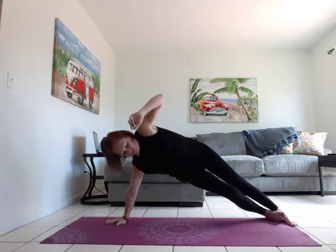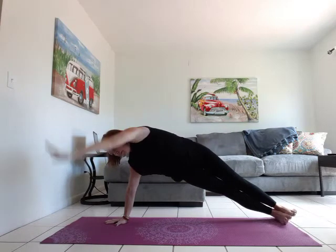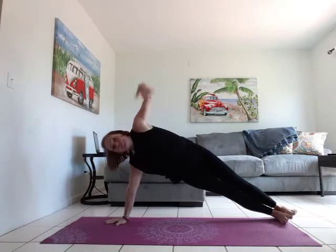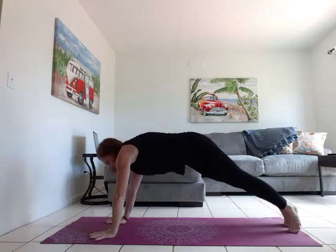Whichever you choose — if your feet are stacked, make sure those hips are lifted. Inhale open, exhale tap the mat. Inhale open, exhale tap the mat. Inhale open, exhale tap the mat. Inhale to open.